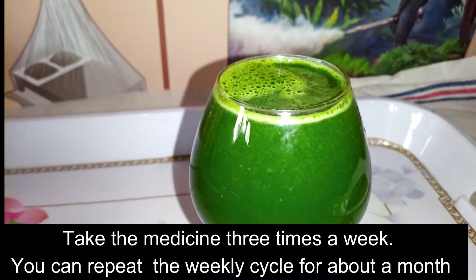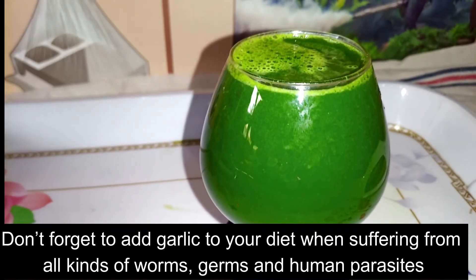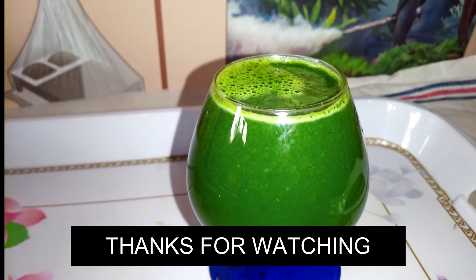Bear in mind you need to prepare one fresh batch for each day. Don't forget to add garlic to your diet when suffering from all kinds of worms, germs, and human parasites.